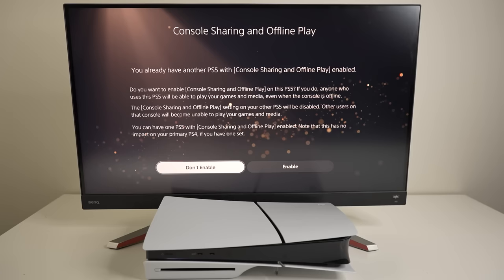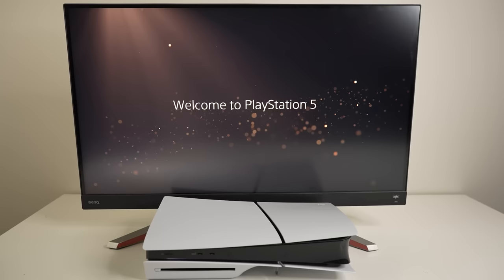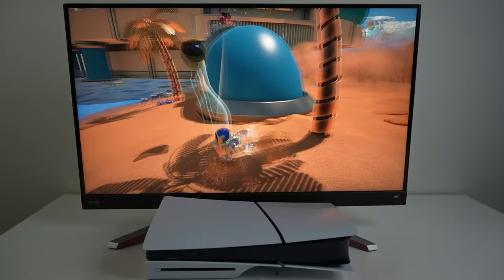I'm actually gonna leave my OG PS5 still as my main, so I'll select 'don't enable.' You also have the option to transfer data from your old PS4 or another PS5 — I won't be doing that. Welcome to PlayStation 5! Setup is complete. I do like the PS5 dashboard — I actually like it more than the Xbox dashboard. You get a full copy of Astro's Playroom included, which is the best game to really experience the full functionality of the DualSense controller.